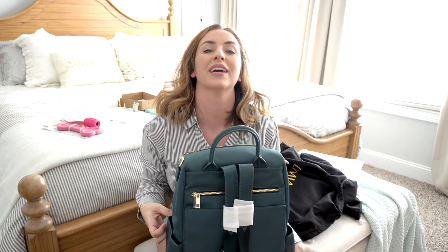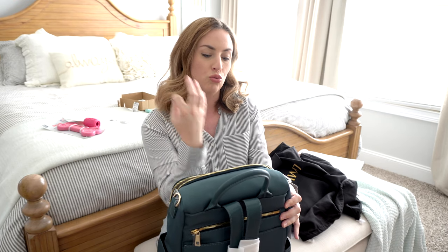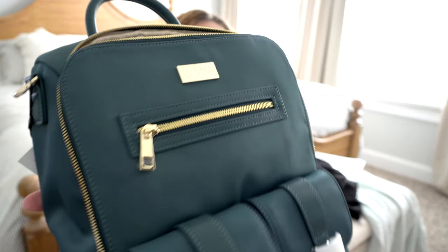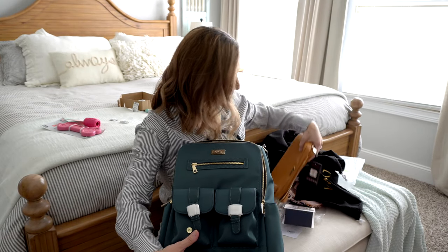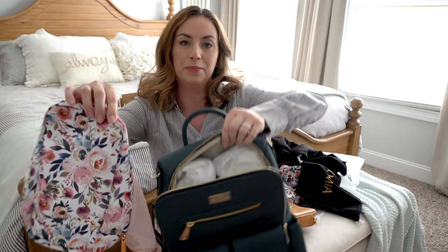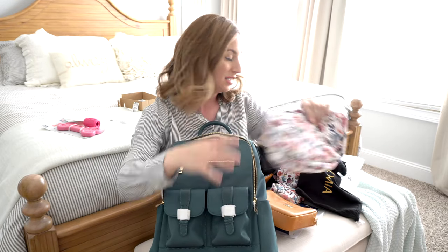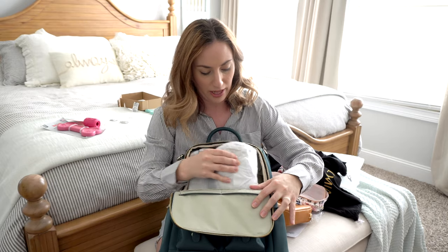The color is called Steal the Show but it's like a steely grayish-green — a steely teal, if that makes sense. It's really pretty. And it's going to look really good paired with the Itsy Ritzy packing cases — you can see how it pulls out the teal in those cases. They look great together.